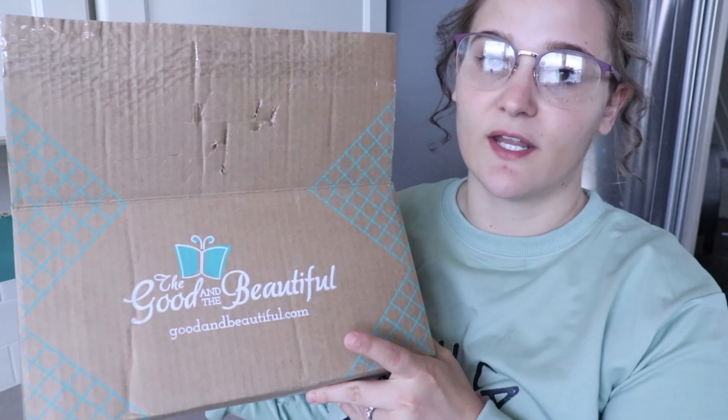Welcome to my channel, or welcome back if you've been here before. My name is Morgan, I'm a mom to four kiddos — a five-year-old, four-year-old, two-year-old, and four-month-old. By the title you know I'm going to be doing a quick review on the things I've ordered from the Good and the Beautiful for my five-year-old, who's turning six and starting kindergarten this year.